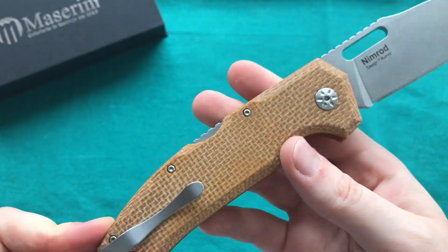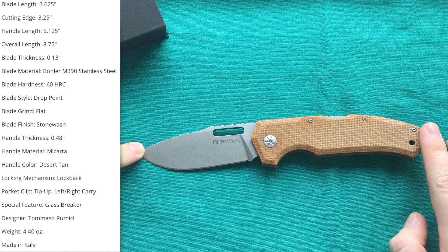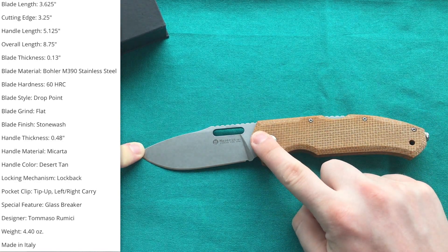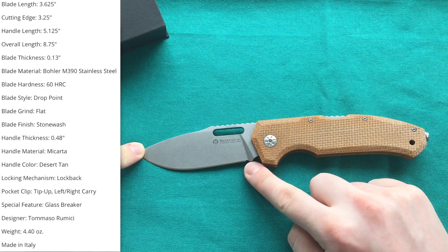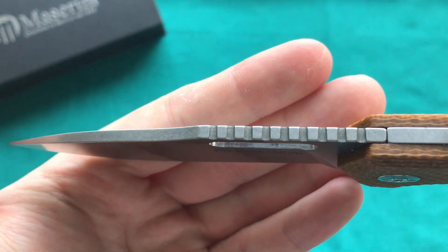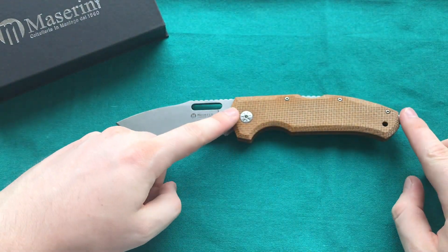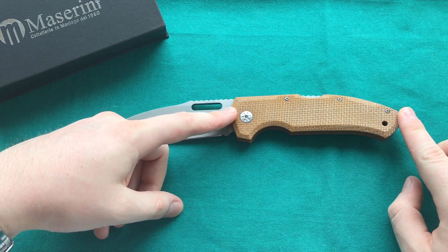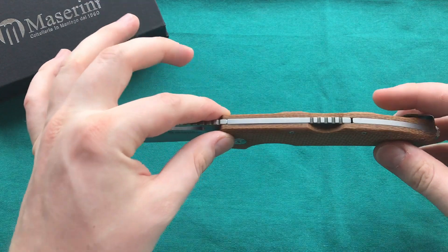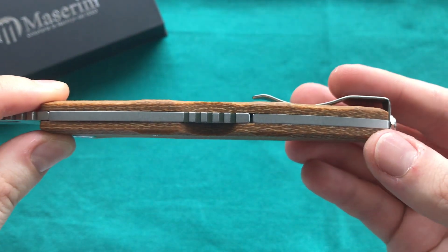Now let's take a look at the specs. I have an overall length of eight and three quarter inches, or 22.2 centimeters. That gives us a blade length of 3.625 inches or 9.2 centimeters, with an actual cutting length of 8.5 centimeters or 3.35 inches. The steel is M390 by Böhler. We have a blade thickness of 3.3 millimeters — certainly a quite stout blade. The handle length is five and one eighth inches or 13 centimeters.